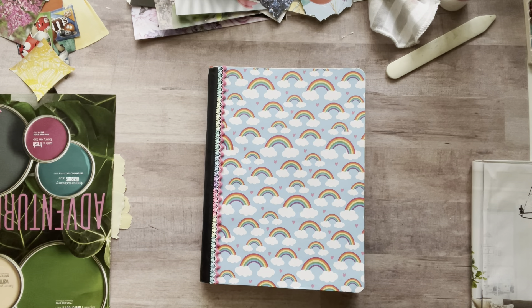Hey everyone, it's Nicole. Welcome back to my channel, Relax Cut Glue, and I'm obsessed with my color glue book.